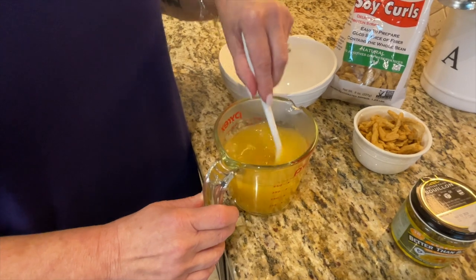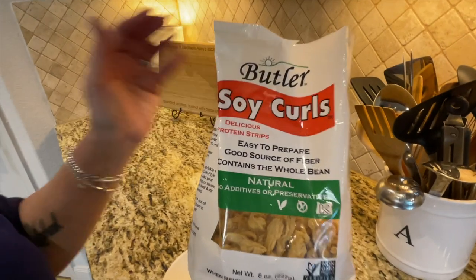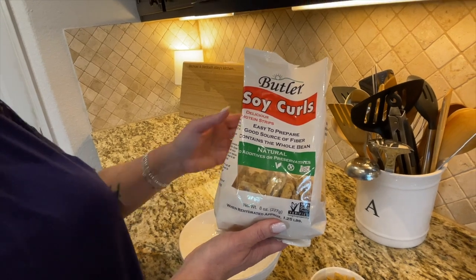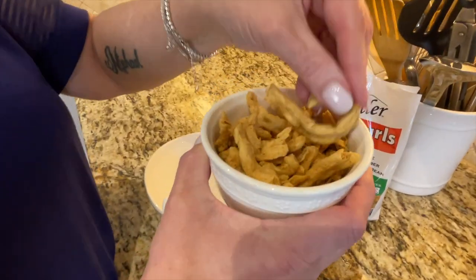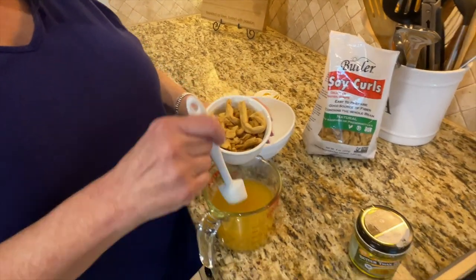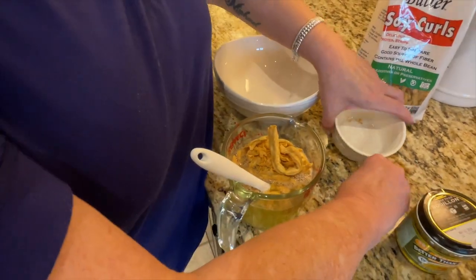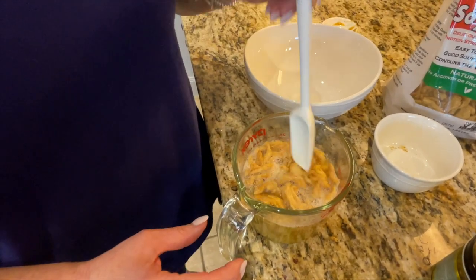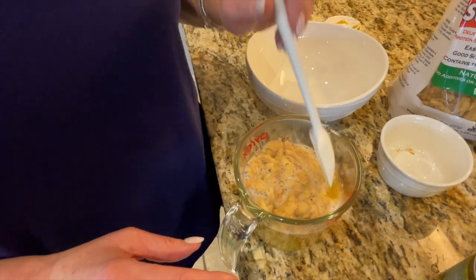The Better Than Bouillon is just like a paste — put it right into that hot water and stir it really well to combine. We're soaking our Butler soy curls in it. You can get these on Amazon; they're 100% natural, only soybeans. Right now they're a dry consistency — they look like little pieces of chicken. Just put them carefully into the hot water and let them sit for about eight to ten minutes, then we'll drain them and give them a rough chop.